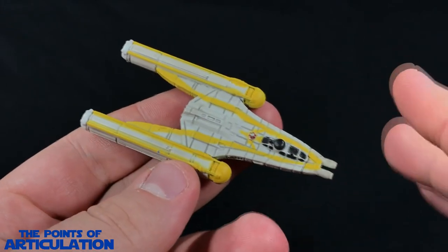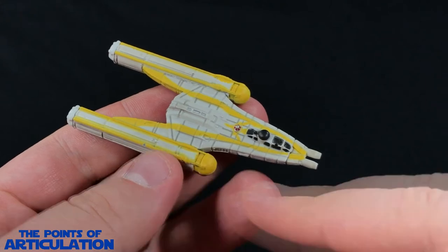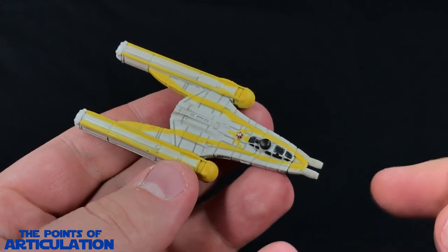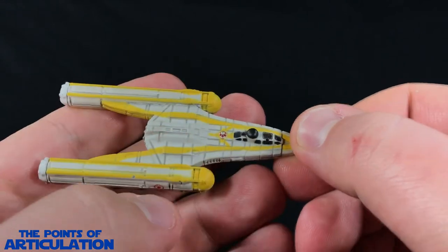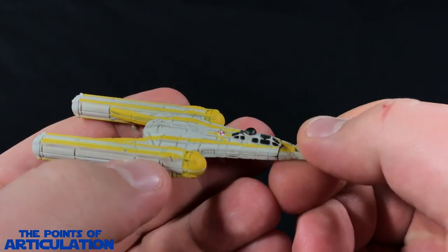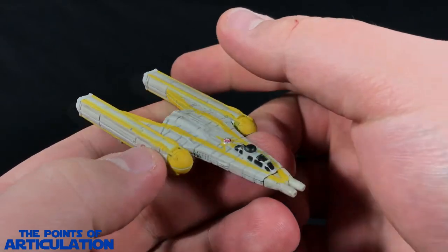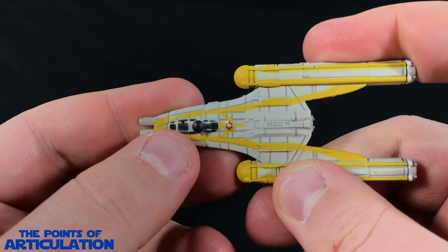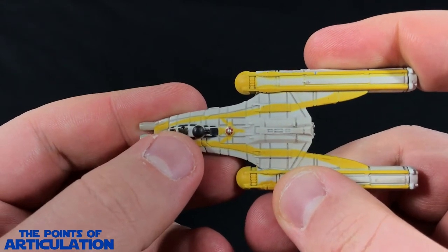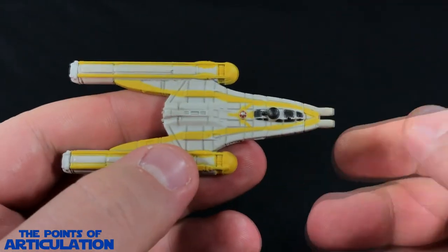I'll admit some of the colors are done sloppy — the yellow, for example, is bleeding over in places. The next color is black for all the windows, the canopy, and the ion cannon turret. They are nicely painted but a little sloppy here and there — not extremely bad, but it does kind of stand out.